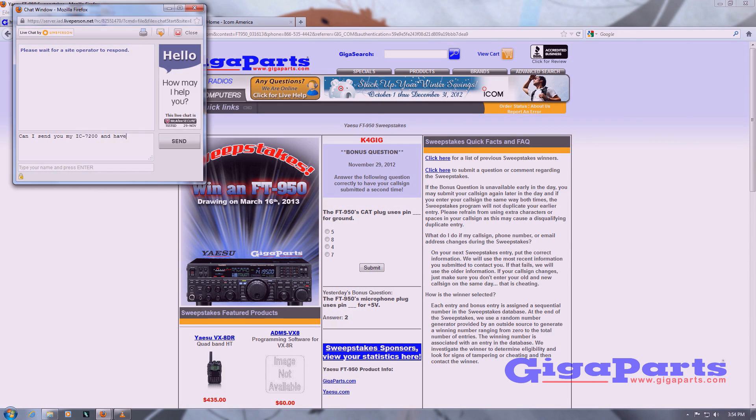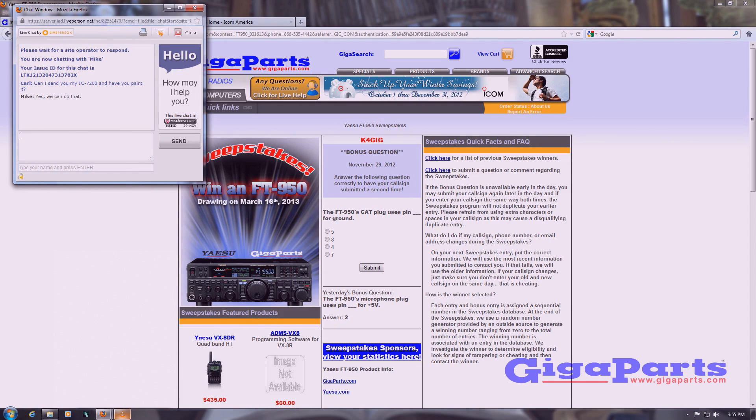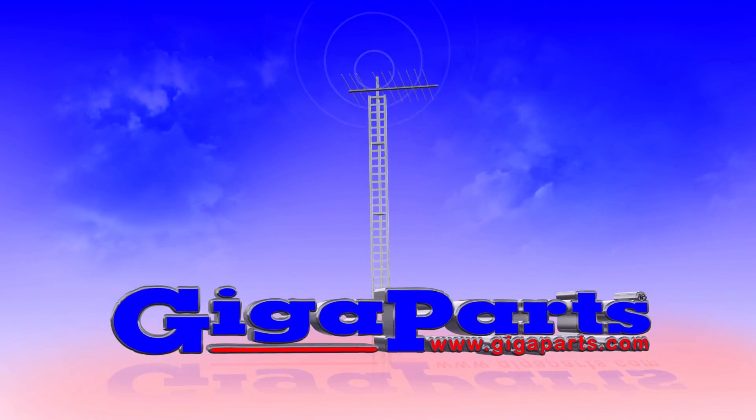Have a question? Click on live chat for a quick answer. Low prices, huge selection — America's favorite ham radio store is GigaParts.